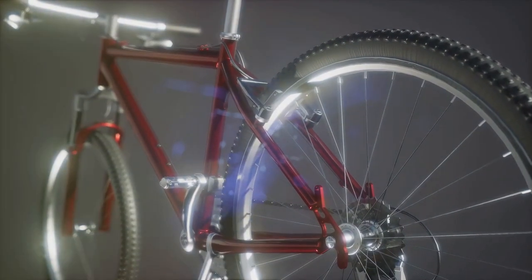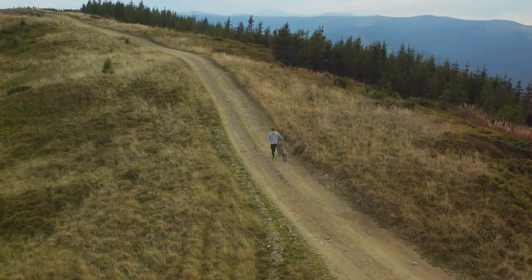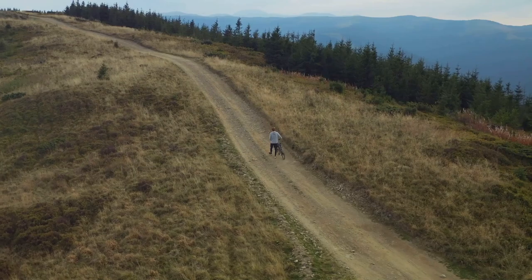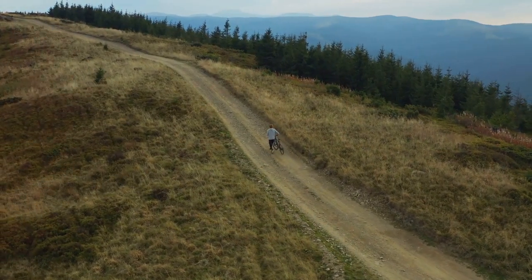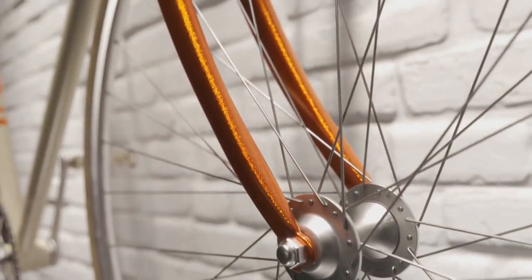So, is the Specialized Crux DSW all the bike you need? Well, if you're stepping into the world of gravel biking or looking for a premium alloy option that won't break the bank, this could very well be it. It strikes a perfect balance between performance, affordability, and durability.